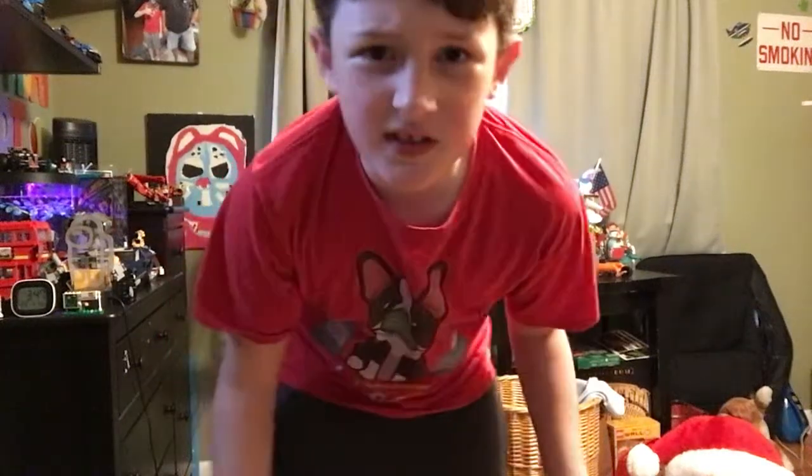Welcome back everybody. Today I'm going to be doing an update on what videos you can be looking for hopefully this week. The reason my cheeks are red is because I took my dog on a walk and it's snowing here and it's very cold.